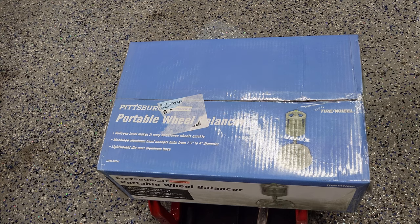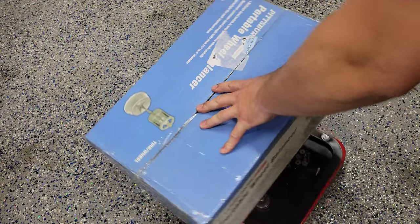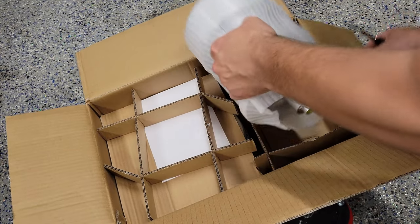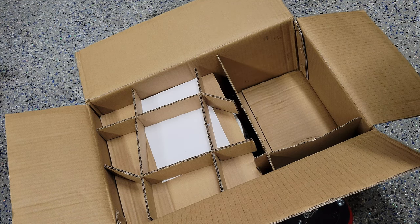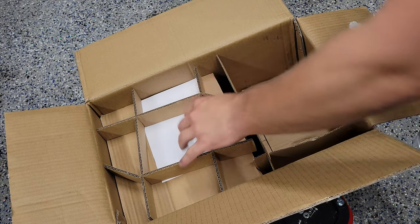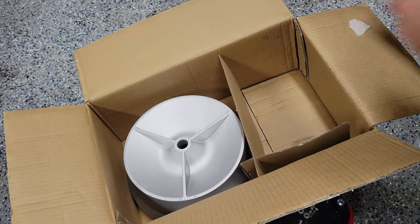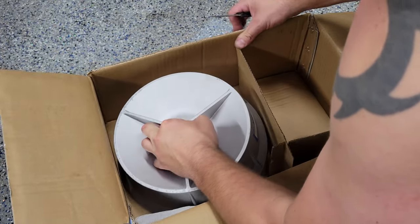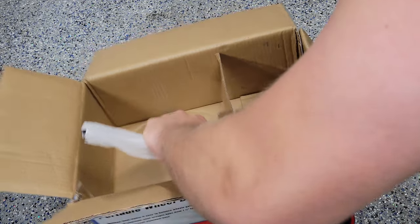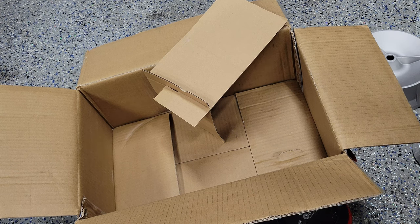Let's go ahead and get this box open and see what's inside. Here's our main unit. That's our main balancer with our level die right there. We also have a user's manual — we're definitely going to want to take a look at that to make sure I'm doing it correctly. We have what looks to be our base, and what I guess to be the pole that holds it up. Let me throw this thing together, show you what it looks like, and we'll read the instructions together.